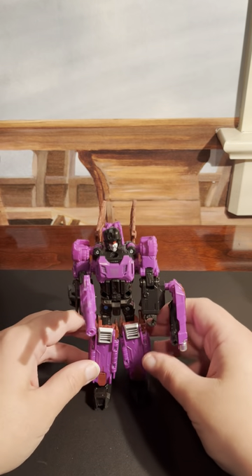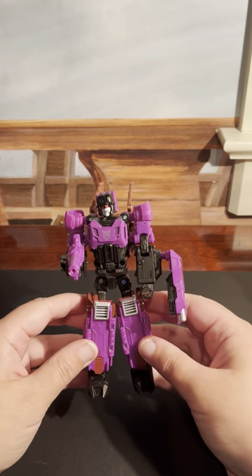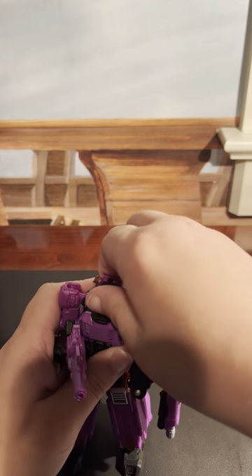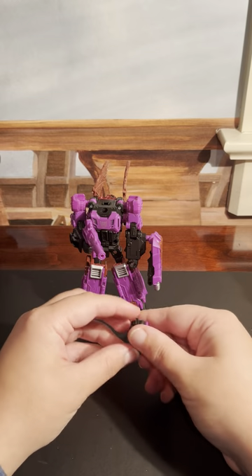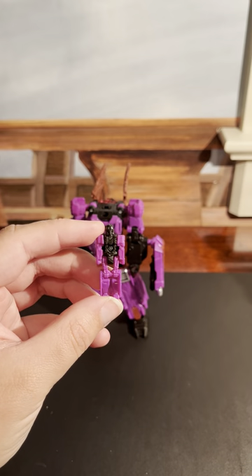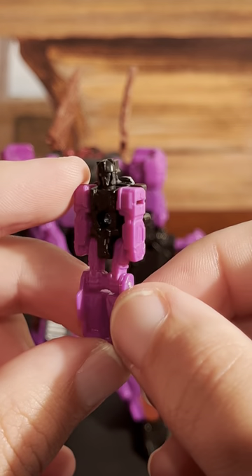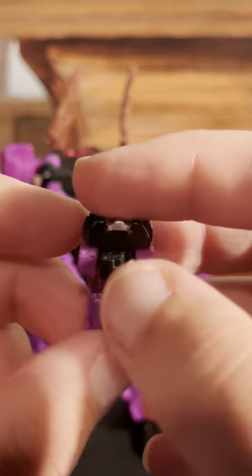Now, transformation for this guy into bat mode is actually really cool, but a little more difficult than I expected. So we're going to take off the head here. And I'm actually going to show off the headmaster real quick. Right here is Vorath, who can actually hypnotize people. Which is actually a really cool ability. Wish I could.